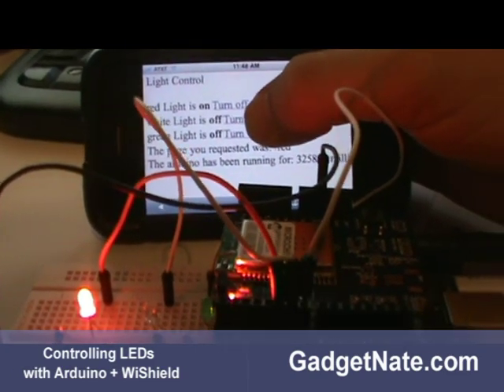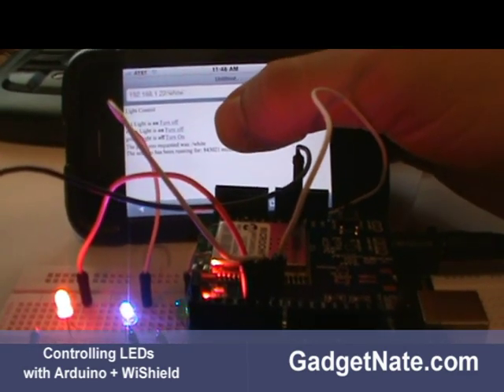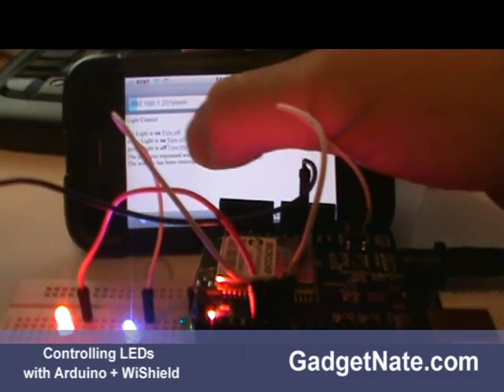Let's go ahead and turn on all the lights. We'll turn on the white light — and boom. Like I said, the white light actually turns blue whenever it's on. Now the green light — let's go ahead and turn that on.